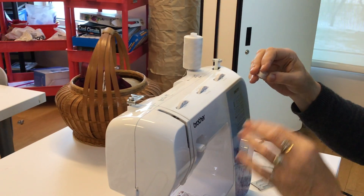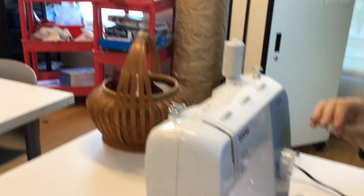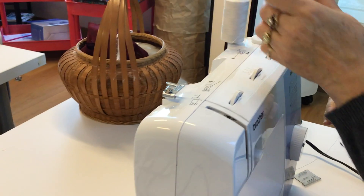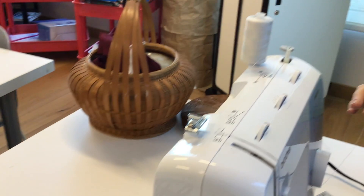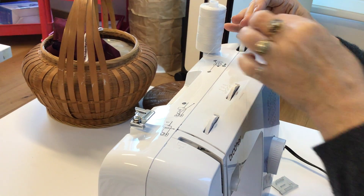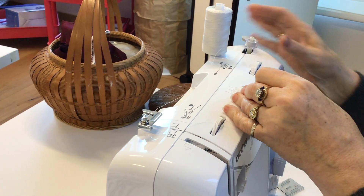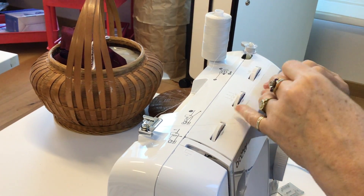To wind the bobbin, put your bobbin on top of this little spindle. First, remove this thing — I'm not sure why it's there, but take it off. Put the bobbin on so that the thread is coming off the back of it, towards you. Put it on there securely, then slide it over to the little stopper.